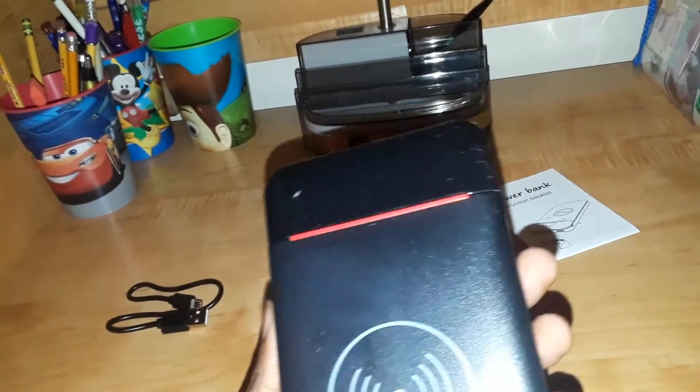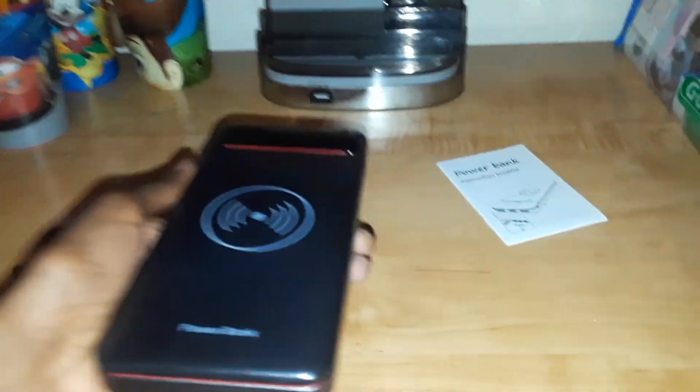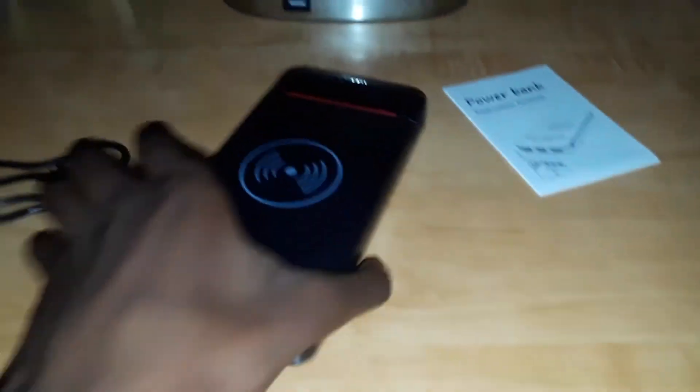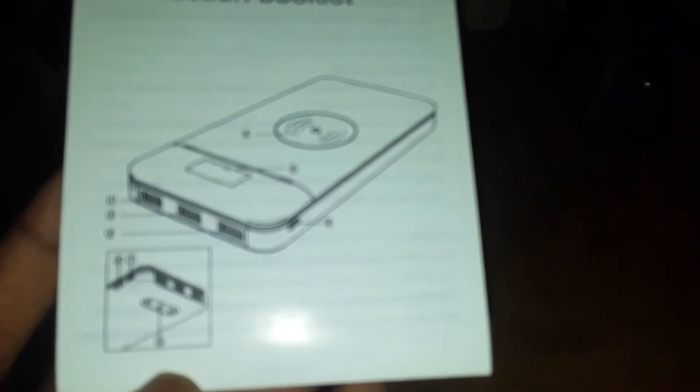I cannot wait to get into this. I can see a button — I'm assuming that is the only button, which is supposed to be the power button. I'm gonna read the manual to find that out. There it is, the Ruleron 25,000 milliamp hour wireless power bank. Look at this thing. I believe there's a black version too, but I got the red one because I thought it looks really fancy.